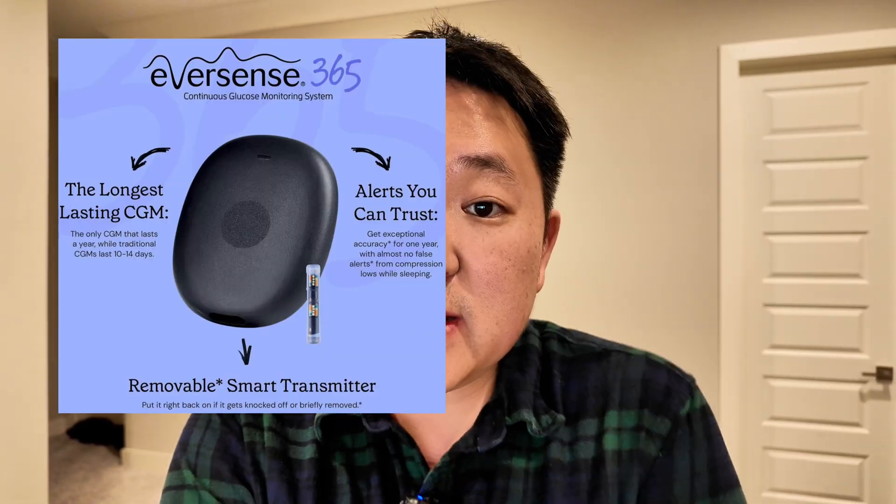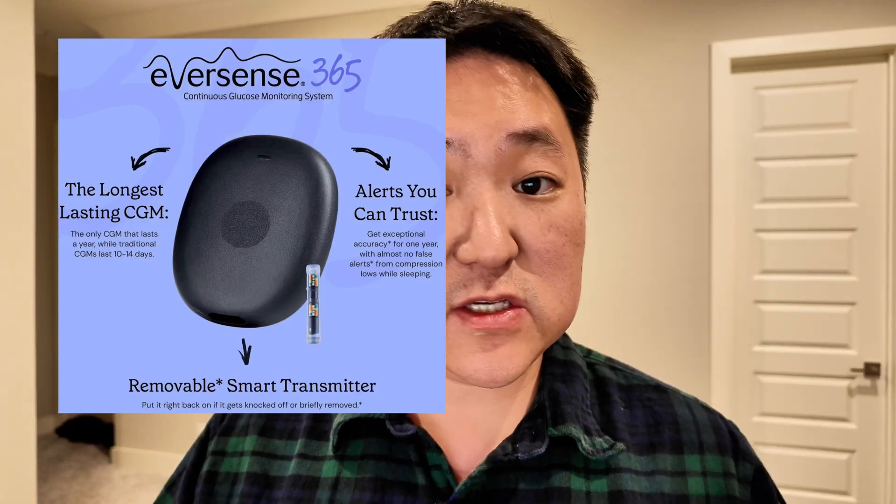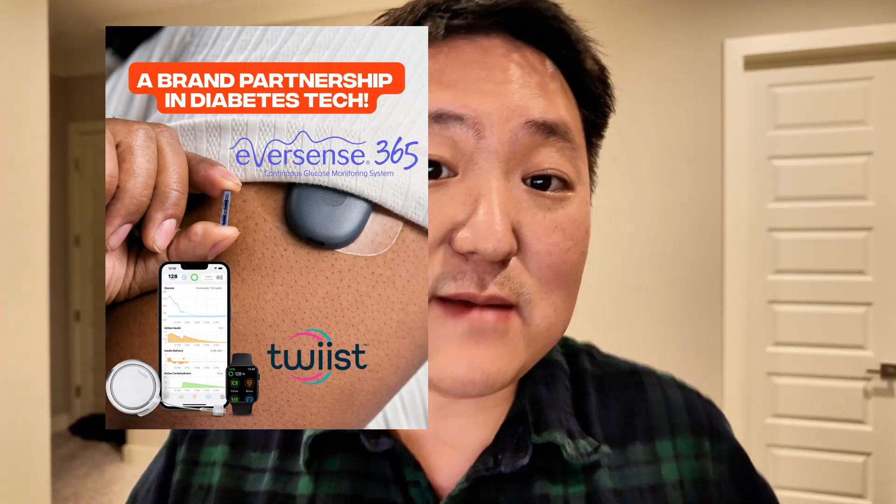There's even a third option in the Eversense 365, which is that implanted continuous glucose monitor that goes under the skin. It lasts for one year and very soon, in January of 2026, it should integrate with the Sequel Twist insulin pump. My hope is that it will integrate with more and more partners over the course of the year. Keep in mind that each of these sensors have different benefits and disadvantages, so it's important to find the one that is the best fit for you, including doing research on the different features of each sensor. You can also talk to your prescriber about potentially getting samples or a short month supply to try out different sensors.